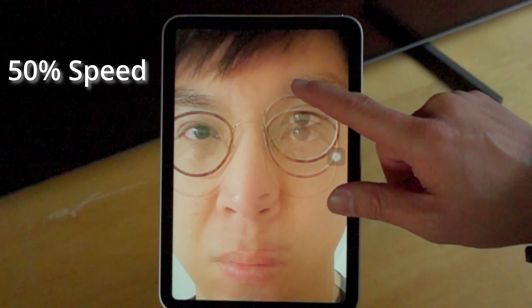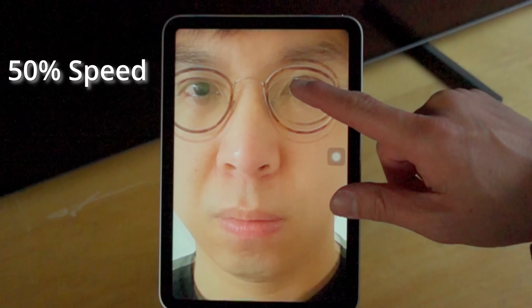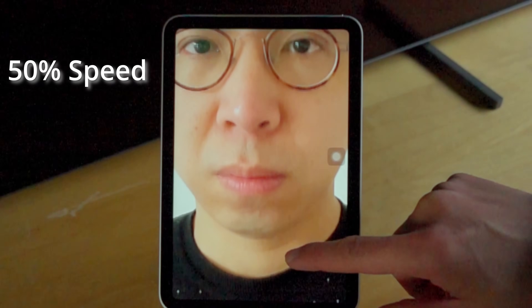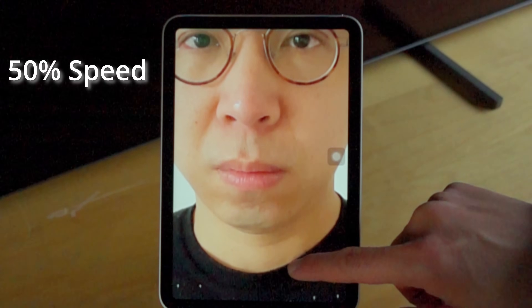Now, let's slow down the footage to 240 frames per second, and perhaps you can start seeing that the right side of the screen, with the new iPad Mini in portrait orientation, is actually refreshing faster than the left side of the screen.